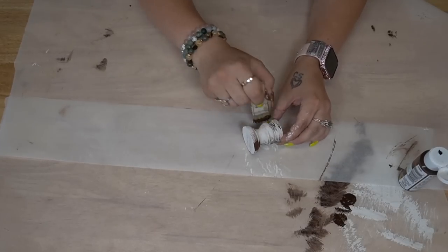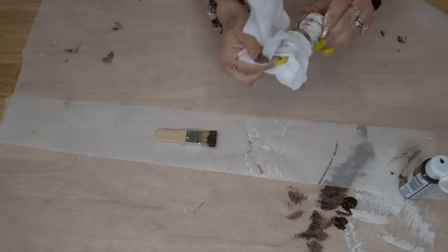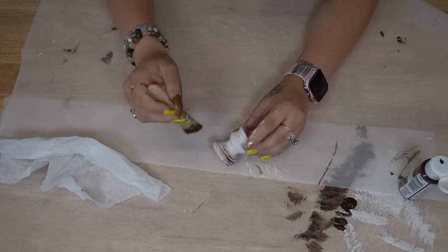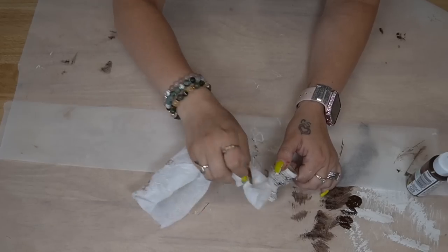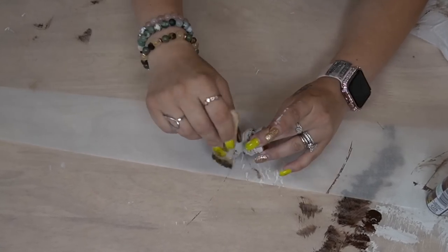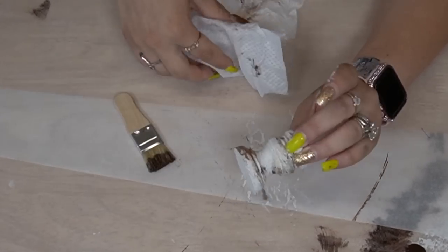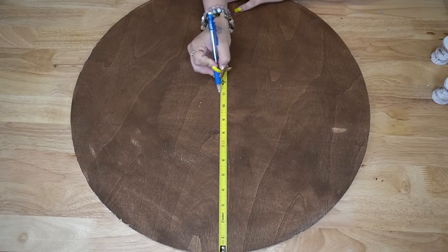Take the feet and you're going to distress those with that stain once again so everything ties together. For the feet, I did wipe it off after I dry brushed because I did go pretty heavy-handed. The reasoning was I wanted the feet to stand out so that when it's sitting on your table, you can really see those gorgeous details. But if you don't like dry brushing, just leave it out.